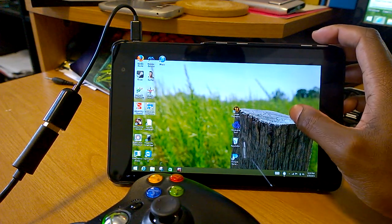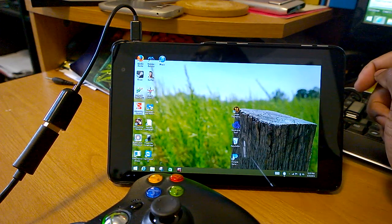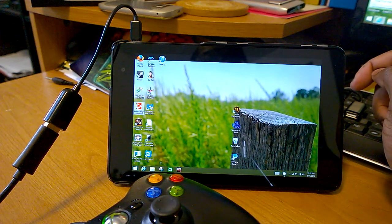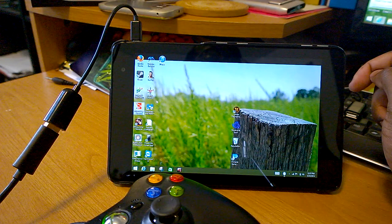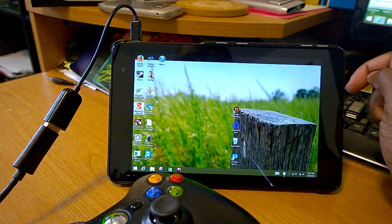It looks like I may not have double-tapped it correctly. Now it's loading. This game is a first-person adventure game. I won't necessarily say a first-person shooter, because you don't really do much shooting in this game. You're basically a runner.